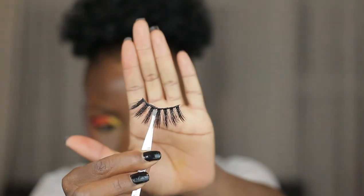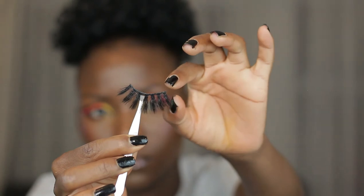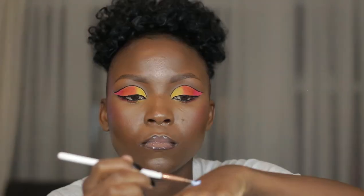You're placing the lash on your eye to measure it according to the size of your eye, because we all have different eye sizes. Then you just chop off the excess — that is the excess I'm chopping off right now. Then we take our lash glue, apply a little on our hand, and use a very tiny brush.